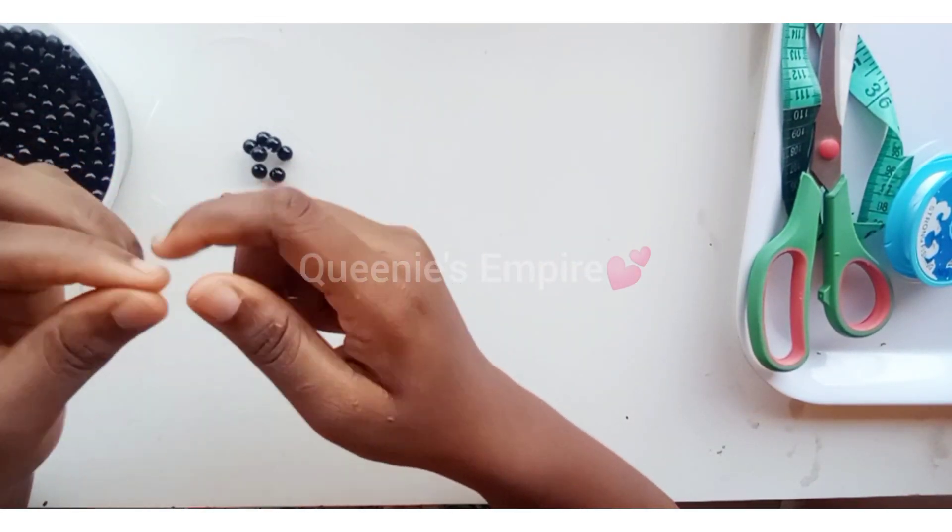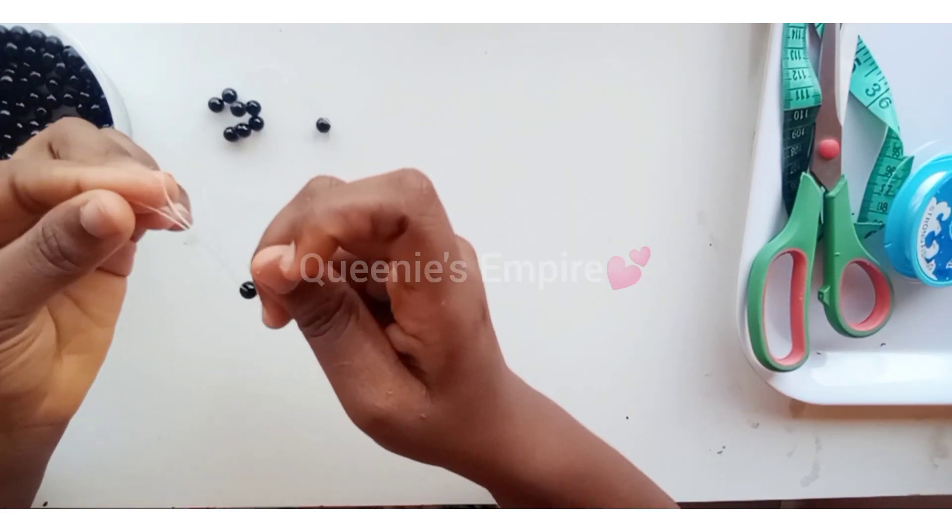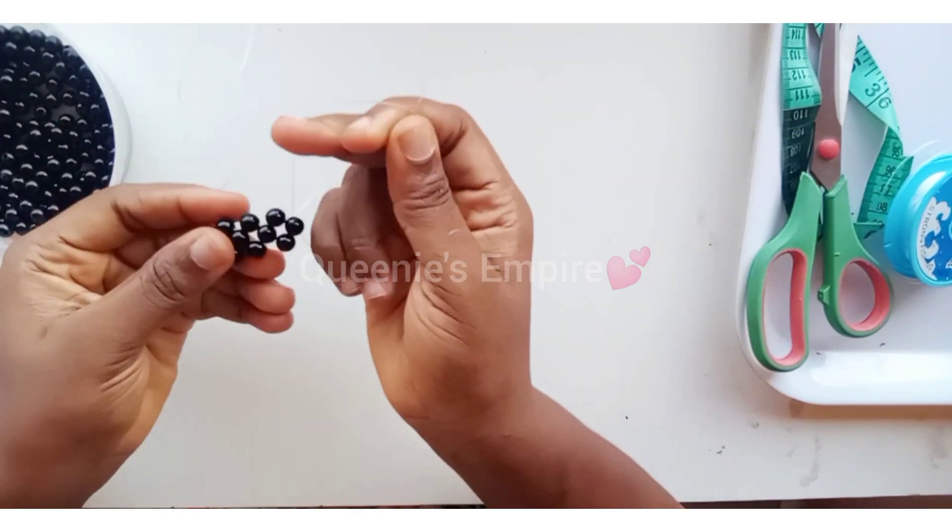Now we're just going to keep repeating the same process — one at the right-hand side, one at the left-hand side, and one to cross — about 28 to 30 times.